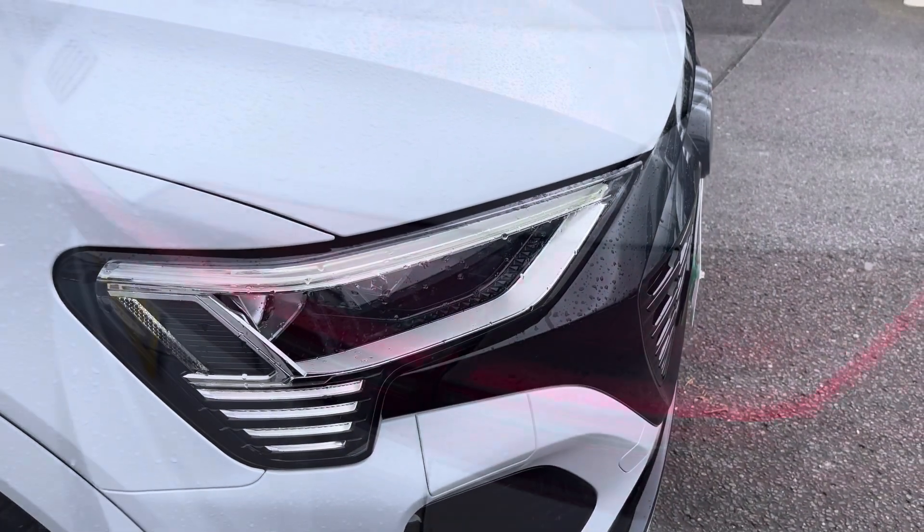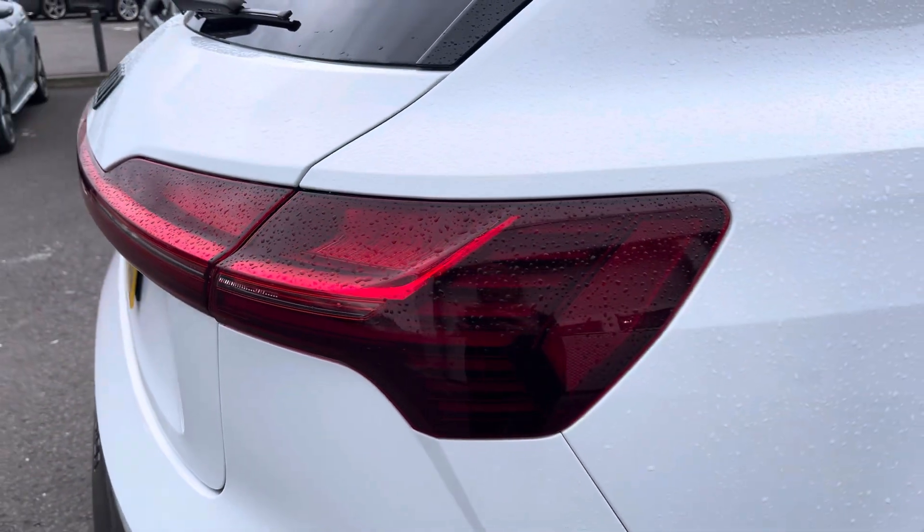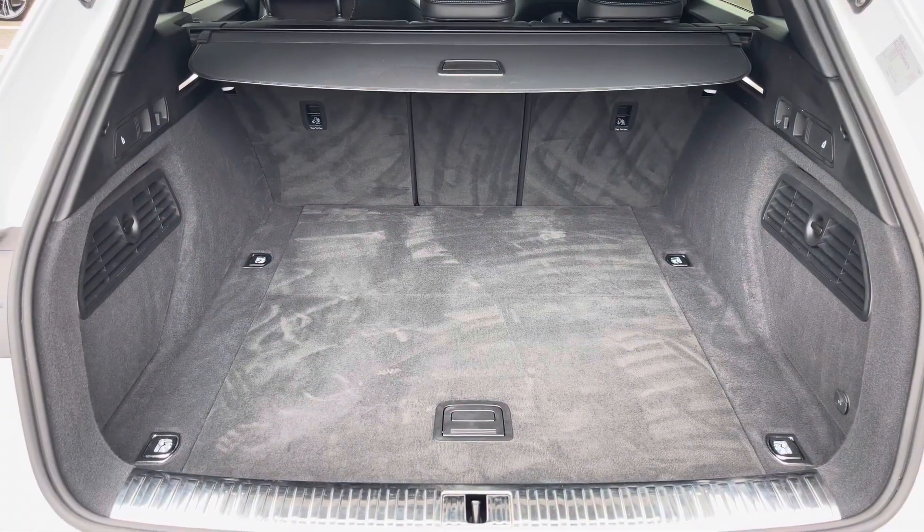Matrix LED headlights and LED rear lights, which are really illuminating, and enough room inside the boot for four adult-sized suitcases to be placed in.